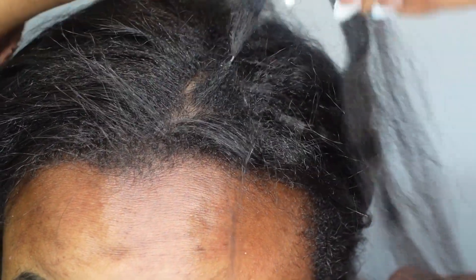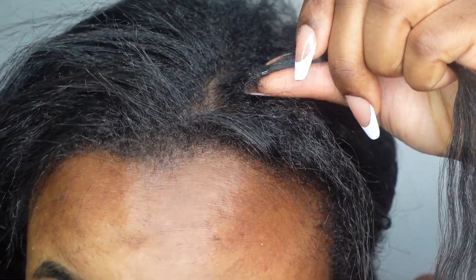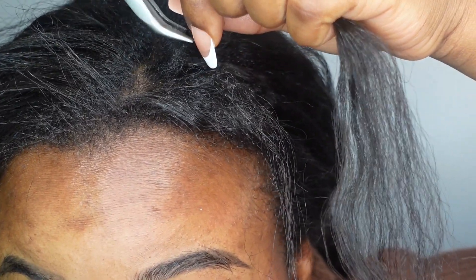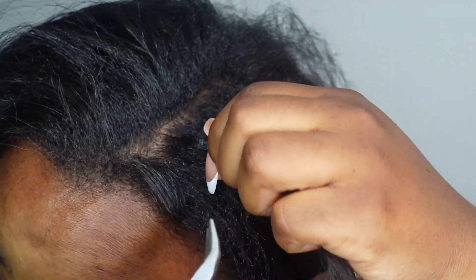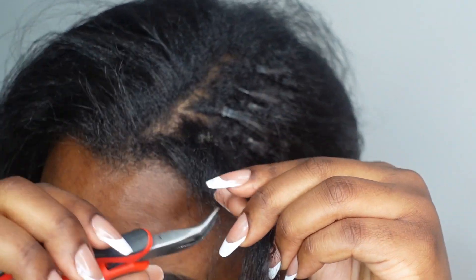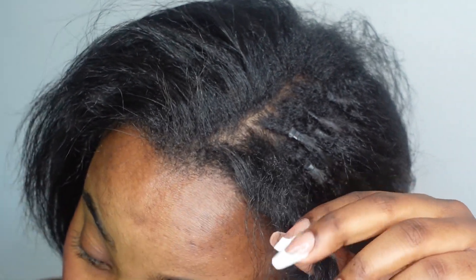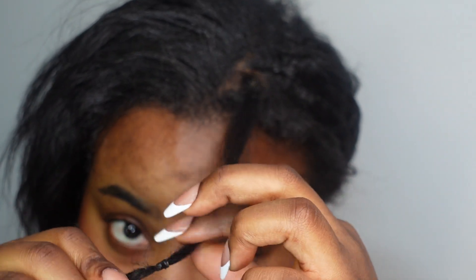This is where the clip is. This is the flat surface, so all I'm going to do is press it the opposite way so it opens up — that's essentially what we're trying to do. Doing this on camera is a little difficult, but there we go.